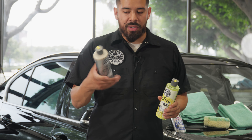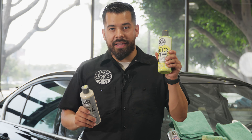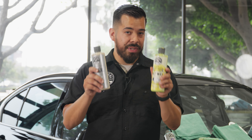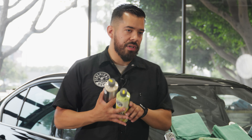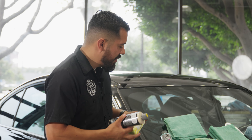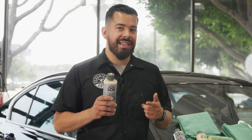You do not need to use both a sealant and a wax on your vehicle — you can use one or the other, or use them together. But today I'm showing you that if you are going to use them together, apply them in this order: glaze, sealant, then wax. The reason you apply sealant next is that sealants are actually better than waxes in the sense that they offer more protection against the elements. Sealants are synthetic waxes designed to provide the best form of protection for your vehicle.